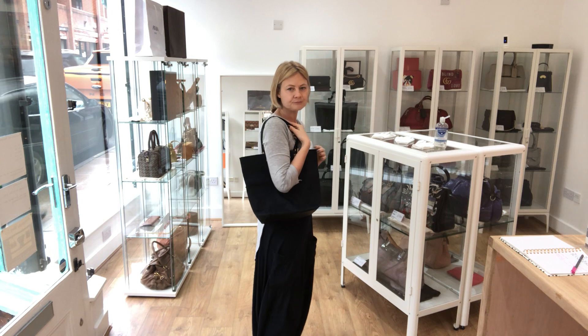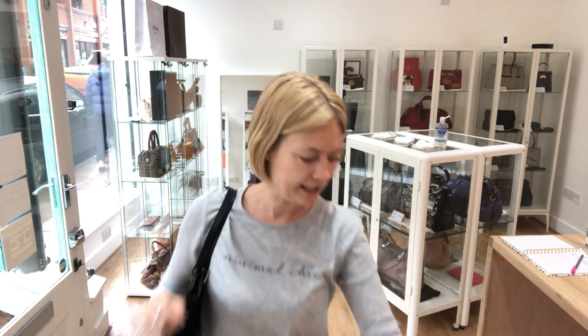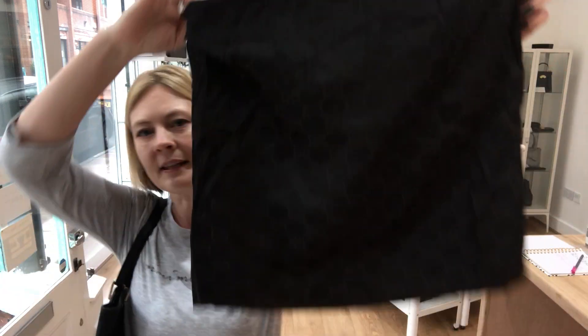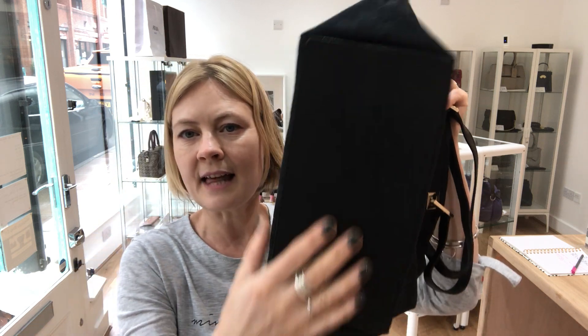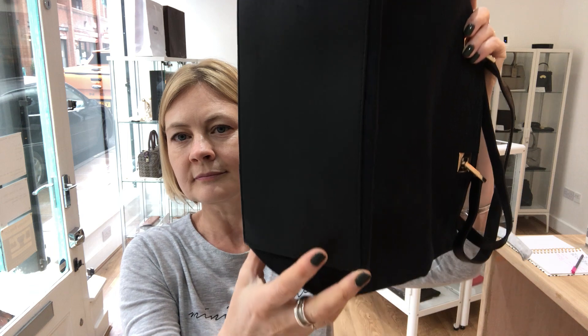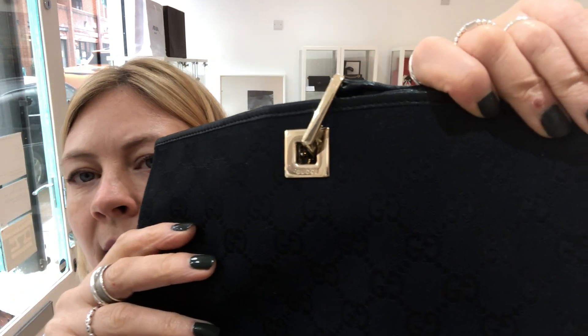Just to give you an idea, I'm about 5'4", a UK size 8-10. So that's the size you're looking at. It does come with the Gucci dust bag. We've got Gucci canvas, the base is leather, and on the hardware on all four corners we've got Gucci branding.